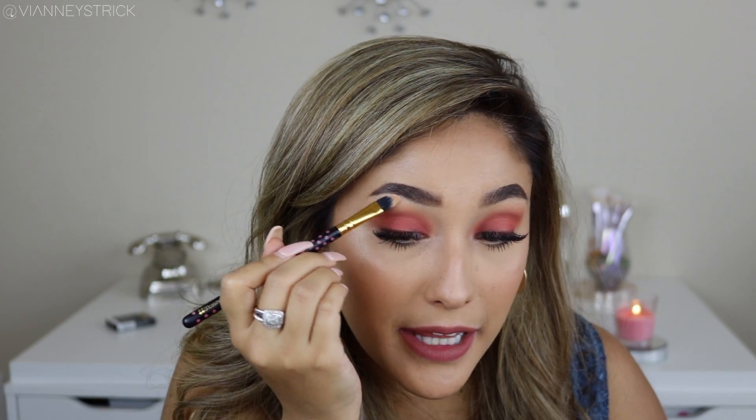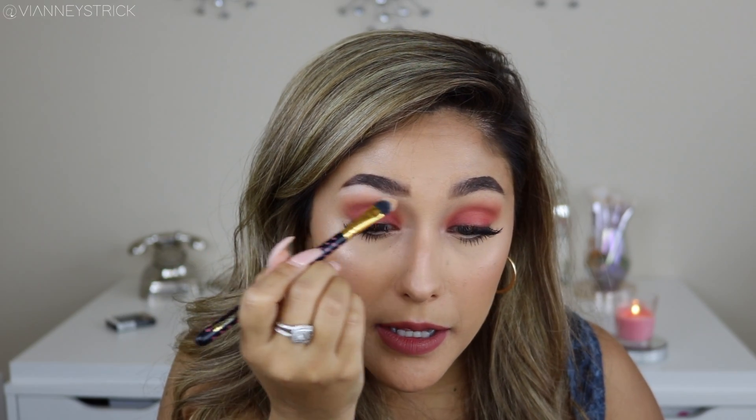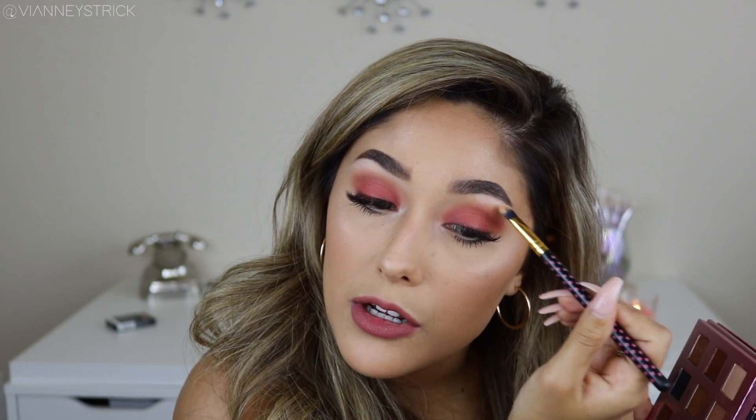Now I'm going to go into the shade Grace, which is just a matte bone color — I love that this palette has it. I'm just going to highlight my brow bone. Wow, that's really bright. I love doing a tutorial with this palette because for smaller companies, it's kind of hard to have their products out there in action. This is a really nice palette and I figured a lot of you guys don't know about it, so I might as well show you guys how it works.